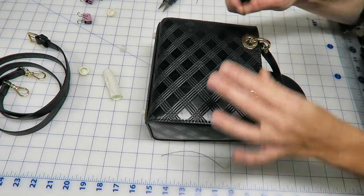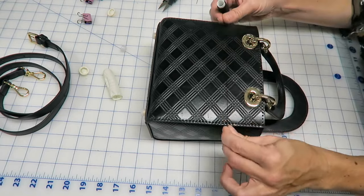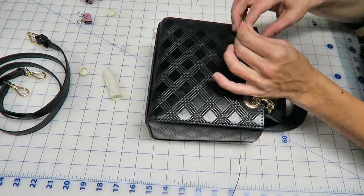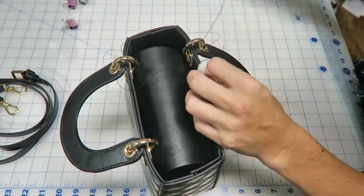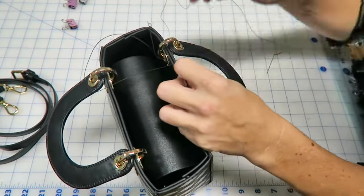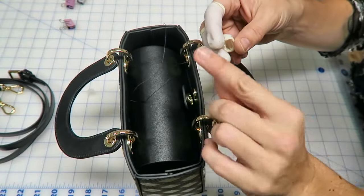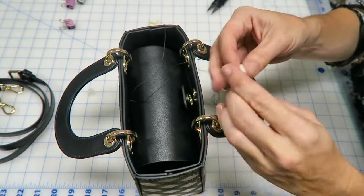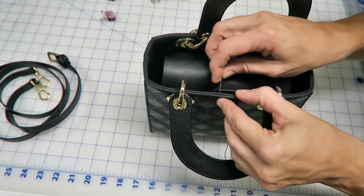Now the last step — I'm going to hand sew all around the top of the bag. Let's do it! This was the end of the project and my finger was a little sore because it's a pretty hard project, but beautiful. I wanted to try the finger protection and I hated it — my finger was getting so hot, I was sweating, and it was getting too tight on my finger. I don't think it's made for my big fat finger.